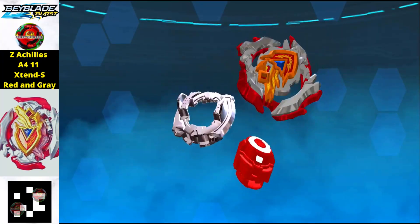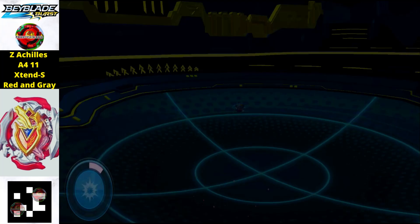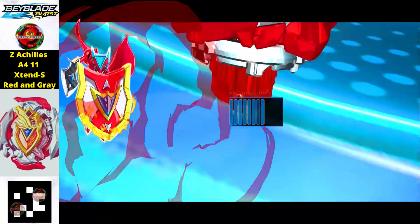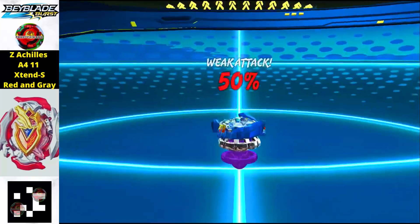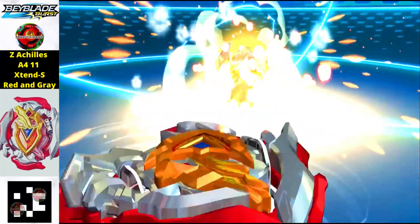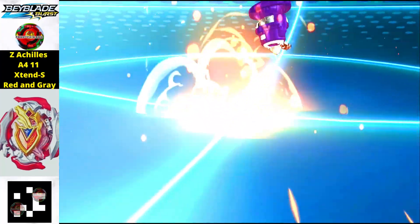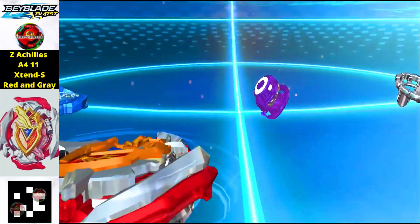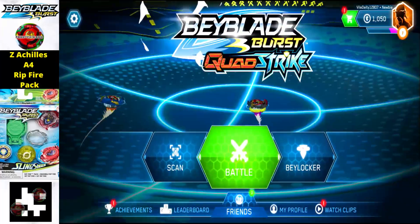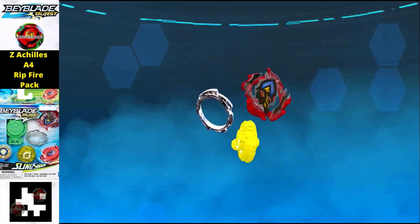Now we get the stock Beyblade combination of Zed Achilles A4. This is Zed Achilles A411 Extend S in the red and gray edition — a really great Beyblade, and now you are getting it in the stock combination which you see in the anime. Just scan the QR code and you will get this Beyblade in your Beyblade Quad Strike app.